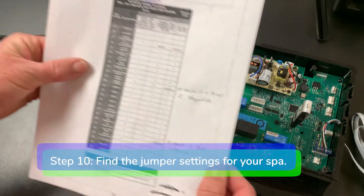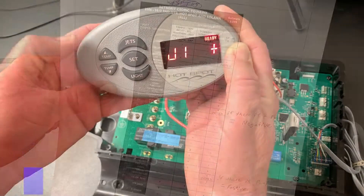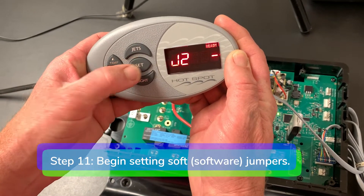Step 10: find the jumper settings for your spa on the control box configuration instructions. Step 11: begin setting soft jumpers.